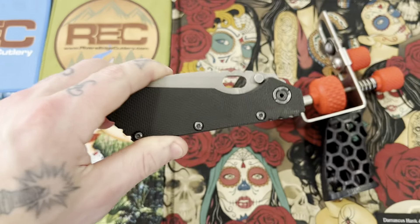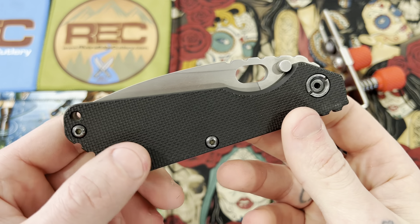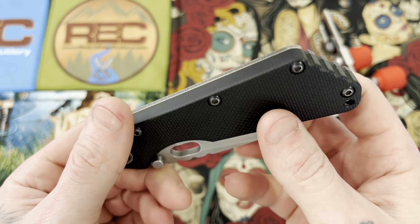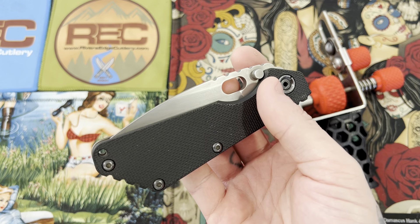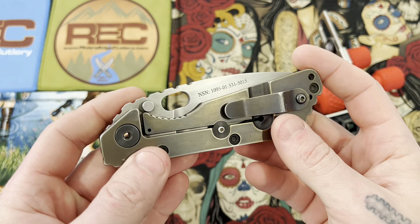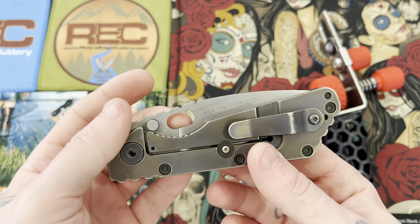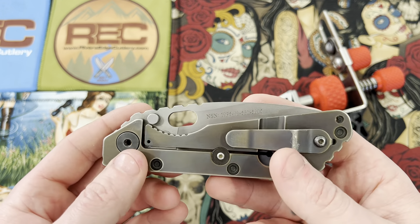Whoa, would you look at that — we have ourselves a Strider! I believe this is the SMG. I'm not too familiar with the different models of Striders; I think they have a PPT, an SNG, and maybe a GNG. It goes by different sizes, but essentially as far as I know they are all pretty much the same layout, same handle shape, same design, just in different sizes. They also do different blade shapes, but let's check out this one.